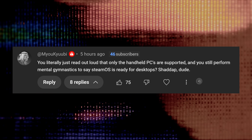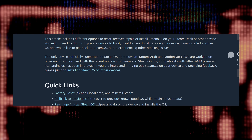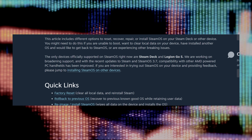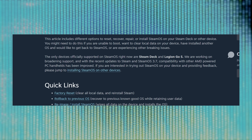In response to the second comment, in Valve's SteamOS recovery and installation guide, they do mention handhelds specifically. The only devices officially supported on SteamOS right now are Steam Deck and Legion Go S. They are working on broadening support, and with the recent updates to Steam and SteamOS 3.7, compatibility with other AMD-powered PC handhelds has been improved. But all these AMD-powered PC handhelds are just PCs. If the support is there in the Steam Deck recovery image for other AMD-powered PC handhelds, then there should be support for other AMD-powered PCs. So let's test it.